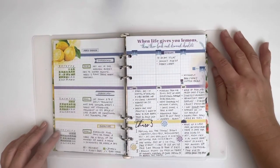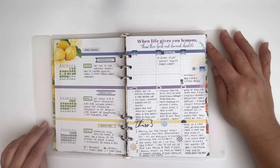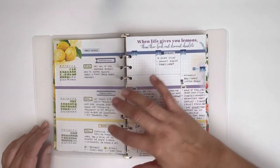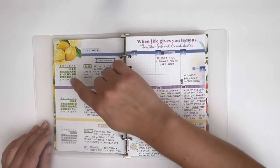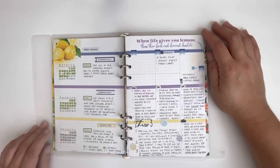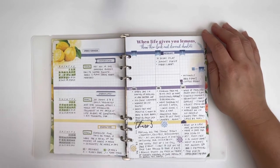Then we hit the grid pages and I always have one extra grid page per month. This month it happens to be at the front of the journal and this is where I put my goals for the month. My goals are my trackers — I have three different goals I'm trying to work on, and providing I do this each day I get to tally it off to show that it was completed.